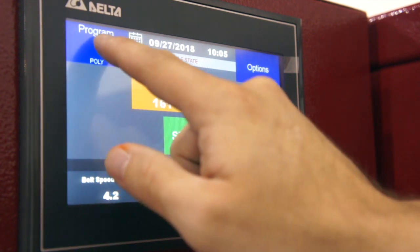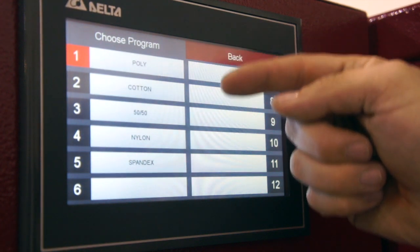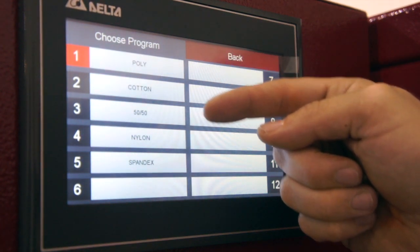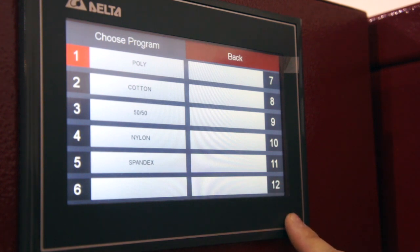We also have easy-to-use programs that we can click on, which we can have preset for things like poly, cotton, 50-50, nylon, spandex — all the way up to 12 different programs.